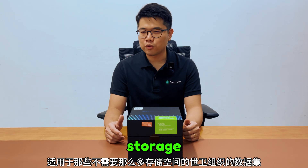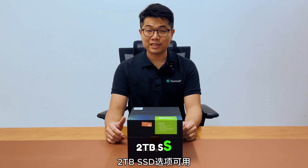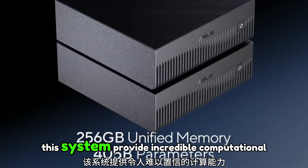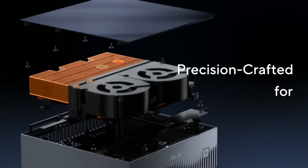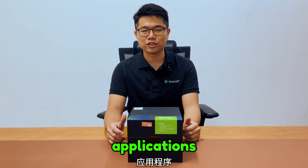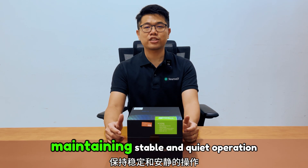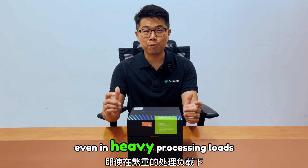For those who don't need that much storage, there are also 1TB and 2TB SSD options available. With support for up to 400 billion parameters, this system provides incredible computational power for even the most demanding AI applications. It is also precision-engineered for optimal thermal efficiency, maintaining stable and quiet operation even under heavy processing loads.